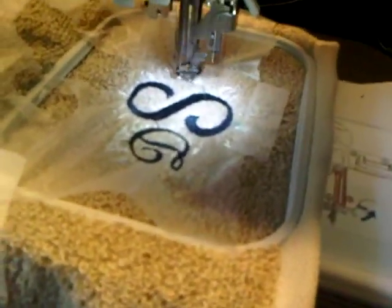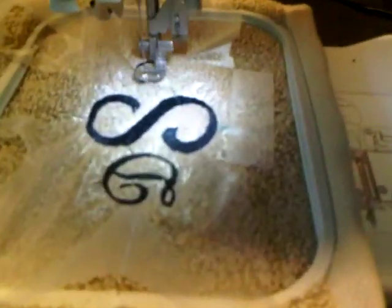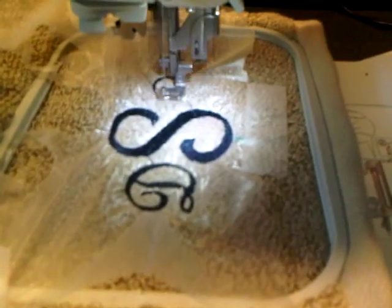You can see it goes onto that little arm and it moves. It's pretty good.